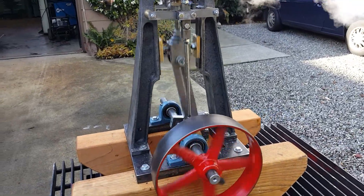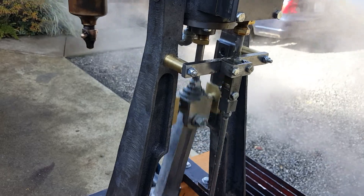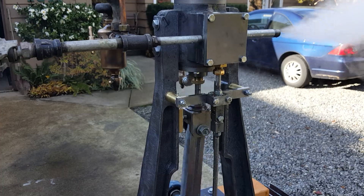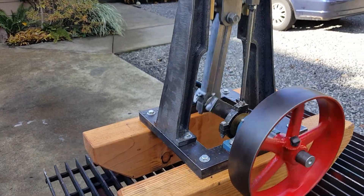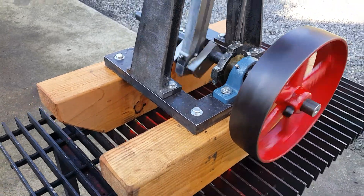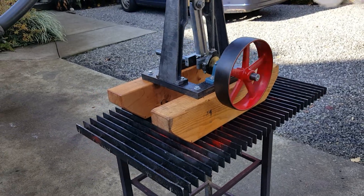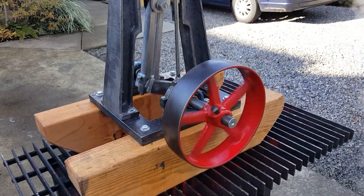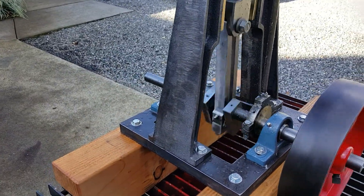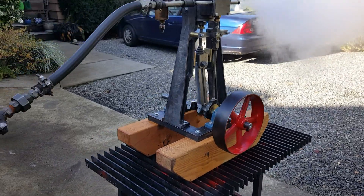I built the entire engine. I built the pattern for the leg and the cylinder and had them cast out of iron. This plate here is one-inch thick plate, 12 by 12. And on the other side, you could put a V-belt pulley on that shaft and run an alternator to generate DC electricity.